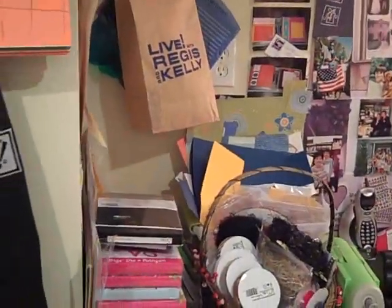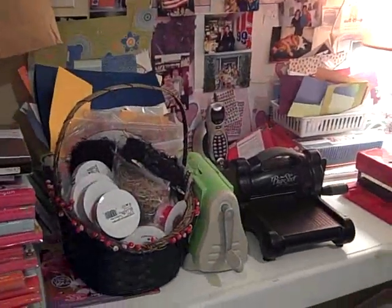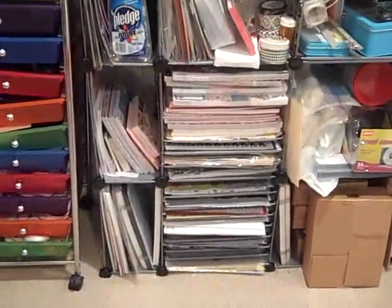Here is my other really messy area where I keep a bunch of stuff — my Cuttlebug, my Big Shot, the Sizzix, all that stuff. I really need help, so if anyone has any suggestions, please let me know. But there's some more paper and just some more of my stuff.